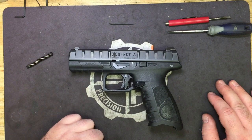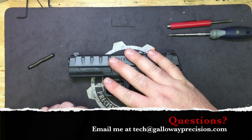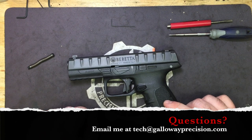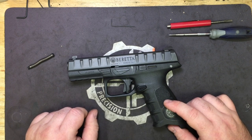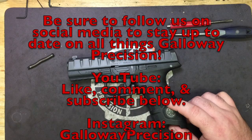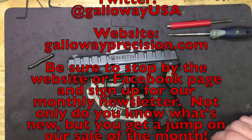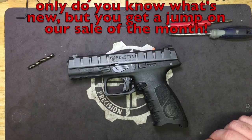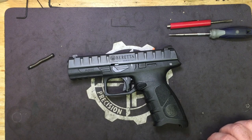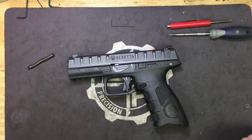Along with that, we've got new parts that are going to be rolling out here shortly — for the XDE and some other things. Be on the lookout for those. If you've got any questions over anything we just covered, feel free to email me at tech — that's TangoEchoCharlieHotel at GallowayPrecision.com. Be sure to follow us on social media to keep up to date with everything that we're doing and to check out our day-to-day work on pistols. Here on YouTube, be sure to like, comment, and subscribe. Follow us on Facebook, Instagram, and Twitter. If you haven't done so already, go to the website or our Facebook page and sign up for our monthly newsletter — we send it out on the first of every month. It gives you an idea of new products, new things happening on the website, and our monthly sale. The only way you're going to know about it is if you get our newsletter.